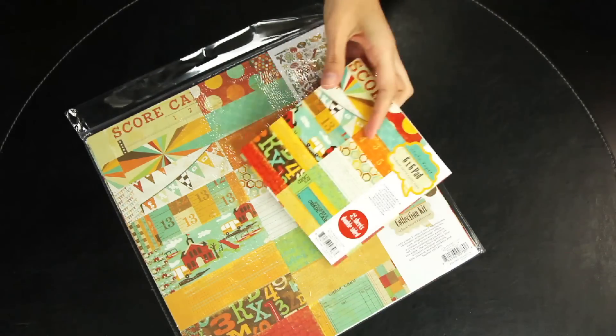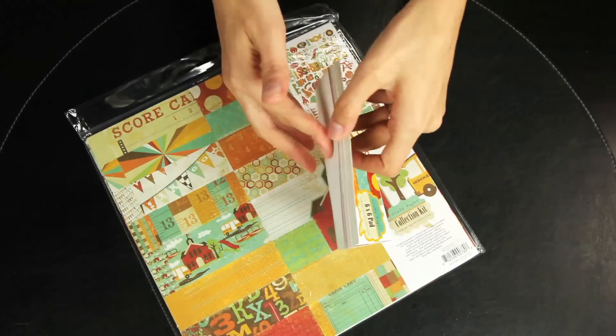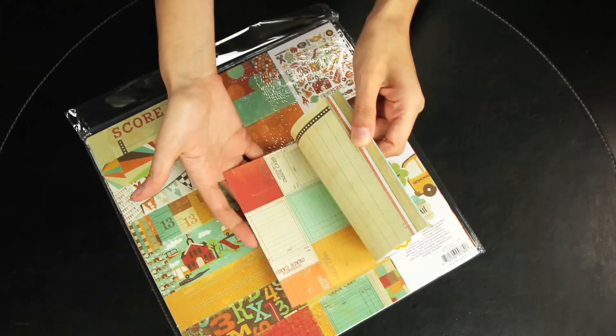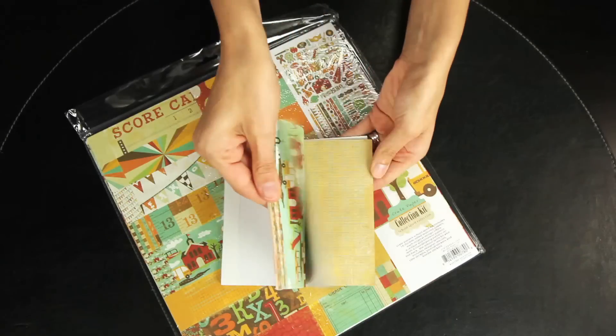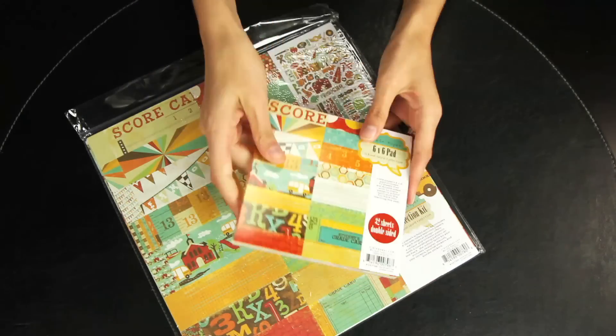There's also the 6x6 pad. And unlike most companies, the Crate Paper 6x6 pad is double sided. There are 32 pages total in this.